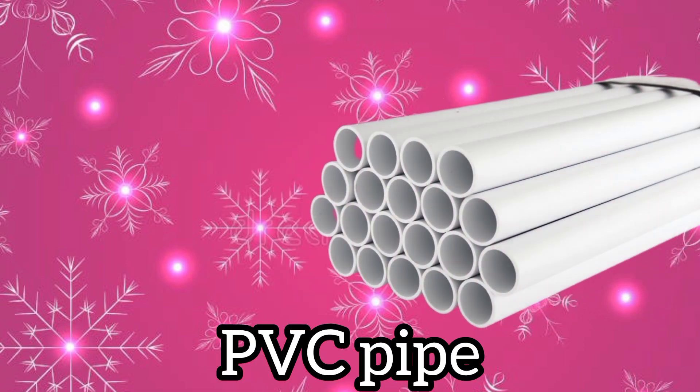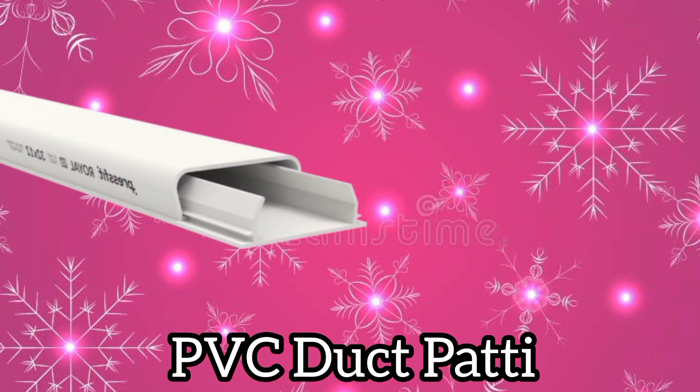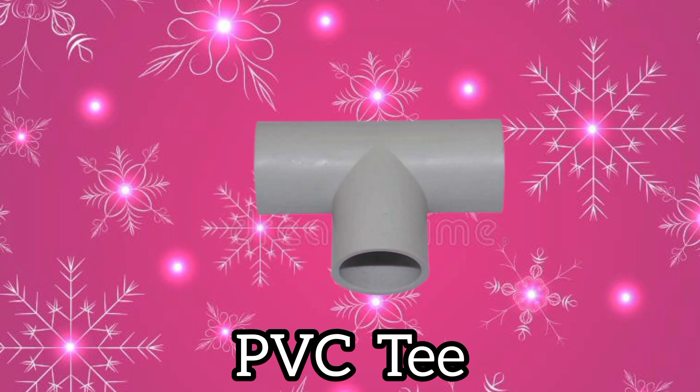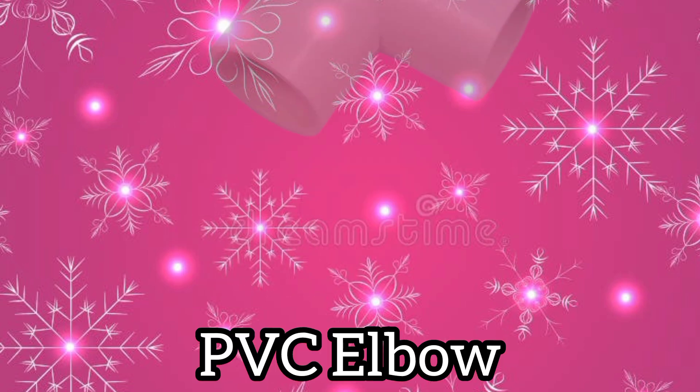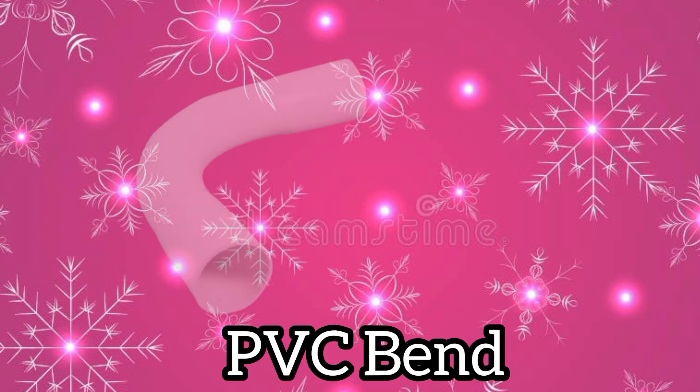PVC pipe. PVC duct putty. PVC tee. PVC elbow. PVC pin.